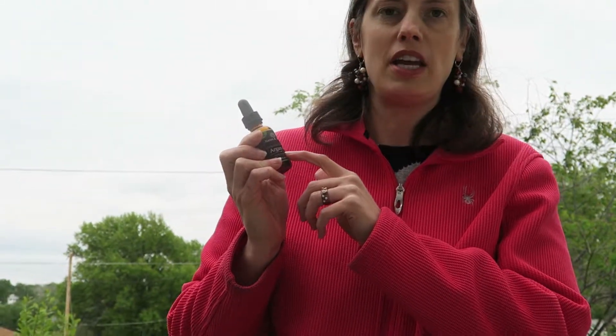Hi, this is Alyssa Apel with Planet of the Apels and I'm here today to review Pure Organic Argan Oil by Nature Touch. It's 100% pure, it's organic, and I love that they're a fair trade company, so there's nothing harmful in this oil whatsoever.